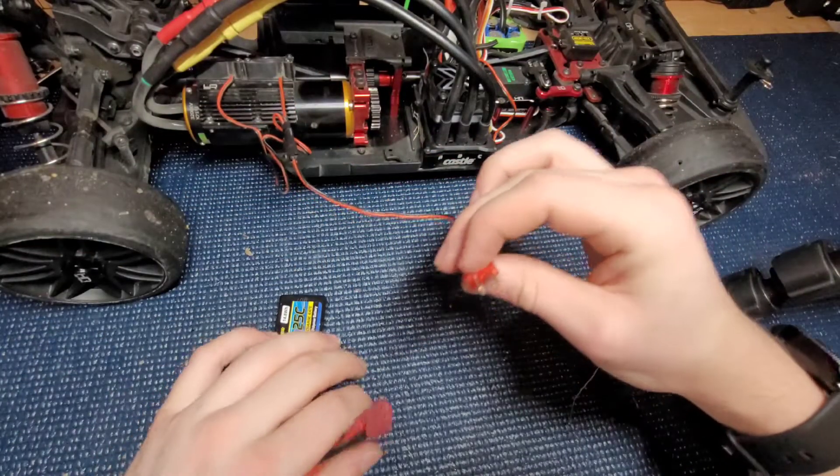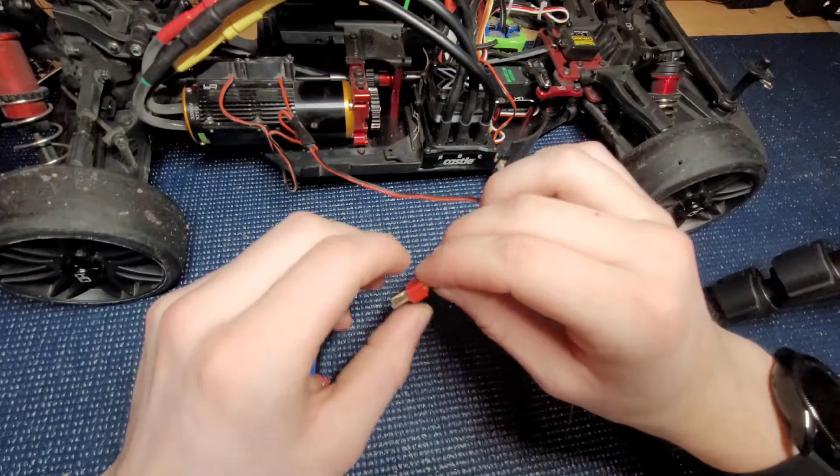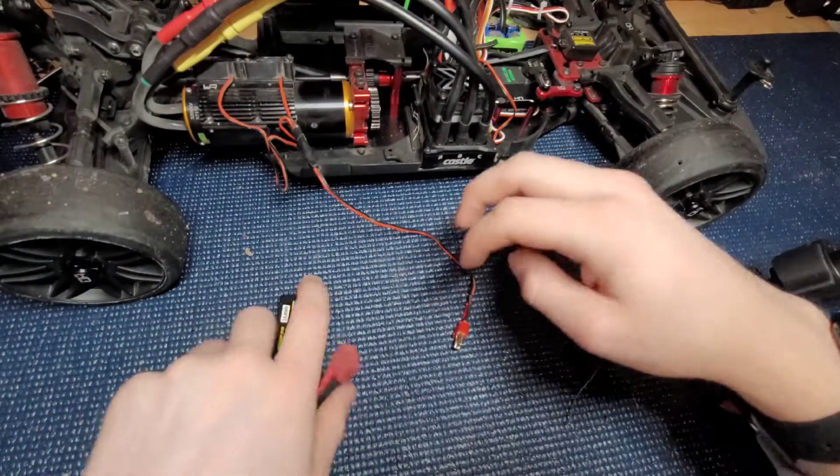I'm not going to plug it all the way in because it's kind of difficult to get on and off right now, since I haven't really used this plug before. It'll get worn in eventually.